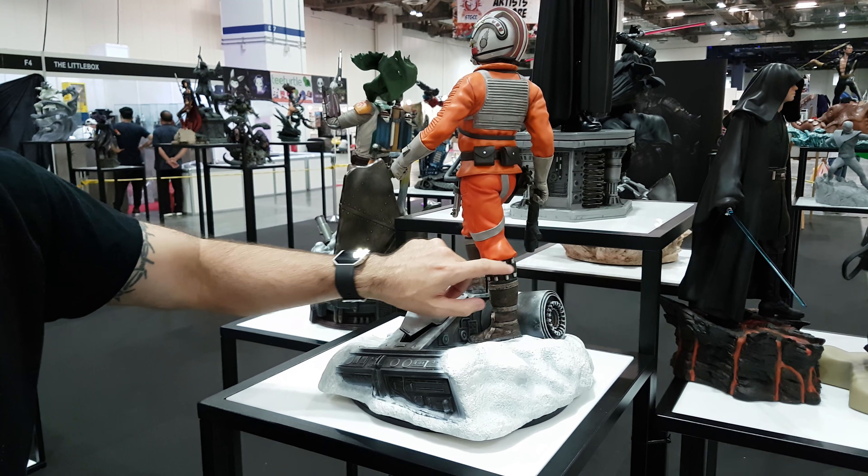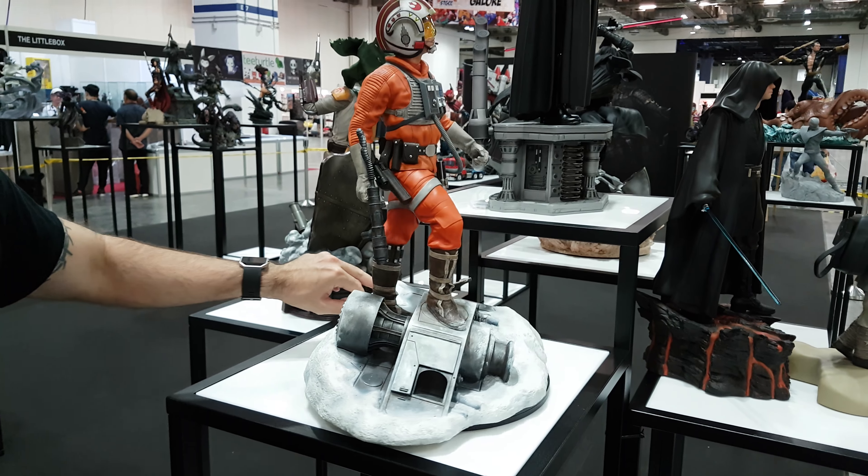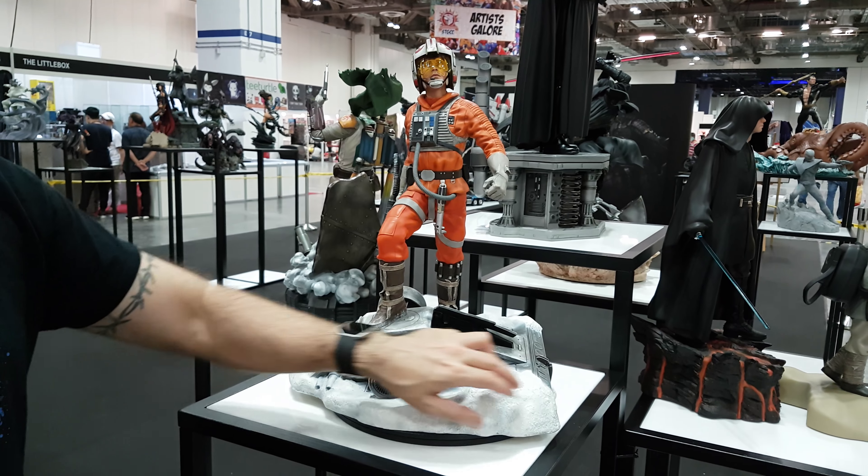We've got that nice detail on the boot as well. I don't know what they are, but it's cool, man. It's pretty nice. I like it. Groovy. Peace.